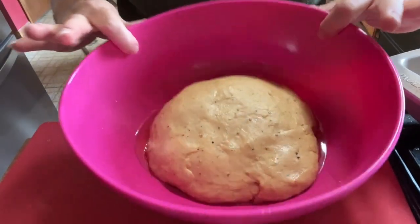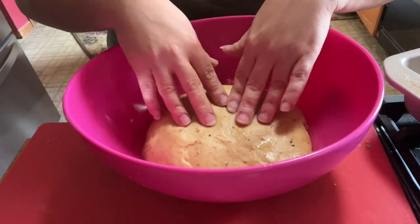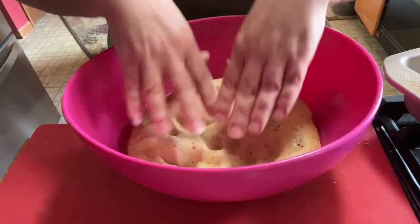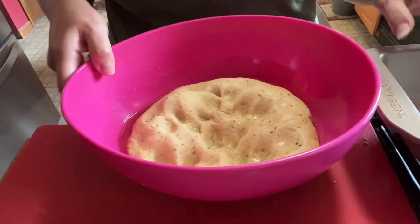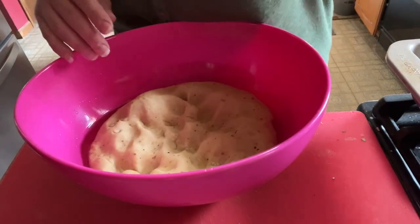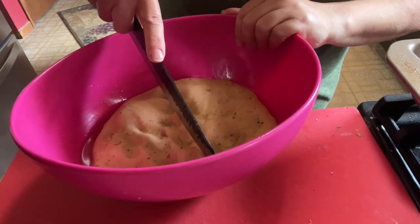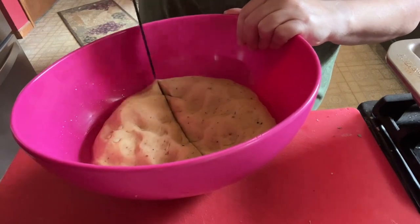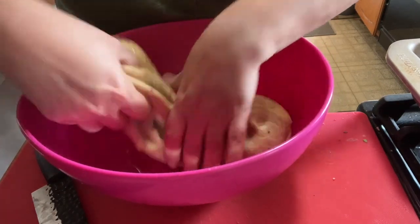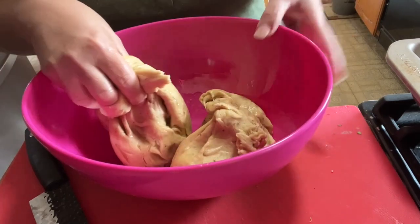It's been an hour and it has grown — not as big as I would have liked, but it has definitely risen. I'm going to punch the air out. I could leave it to rise again, but instead I'm going to put it straight into the loaf pans. I'll separate it into two loaves and cut it right down the middle. You could also braid it with eggs in it for a traditional Easter bread look.